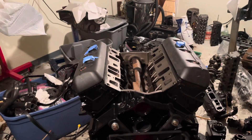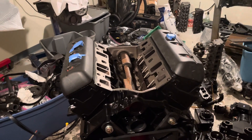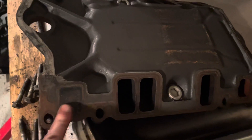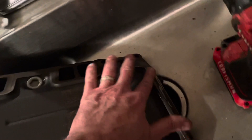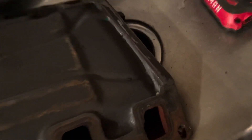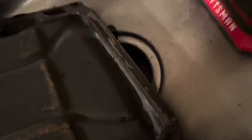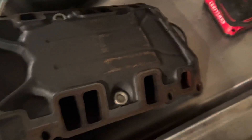Hello, welcome to another video by LSX Engines Tuning and Marine. In this video I'm going to be installing the intake manifold on a Mercruiser 4.3 liter V6. The intake manifold is cast iron, it's been cleaned up. I had to scrape all the old gasket material off this surface and down here. I'm going to hit that with the scraper again anyway.